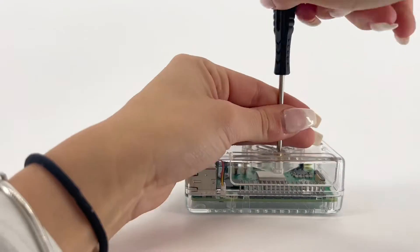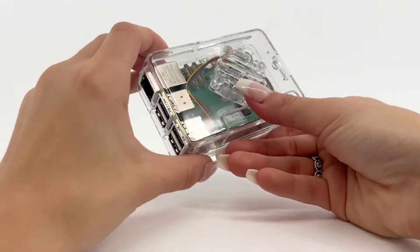To access the GPIO port, unscrew the GPIO port screw and remove the cover.